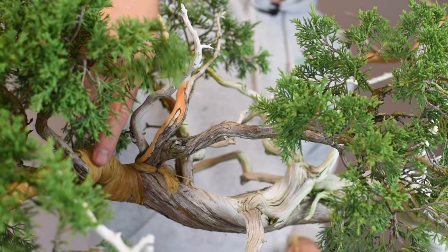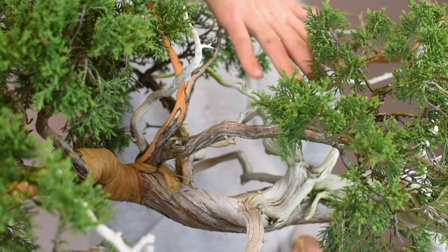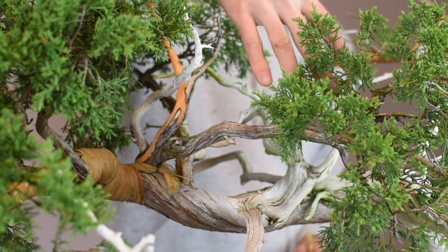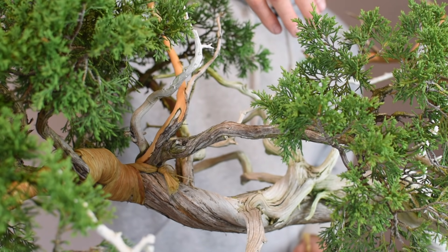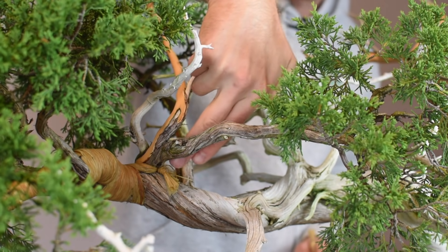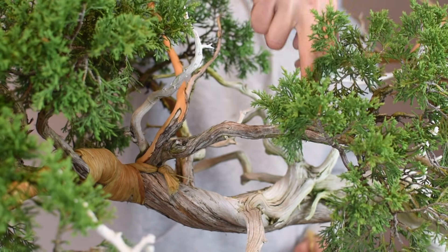In addition to the original branch, we also need to apply raffia to this branch on the right side of the tree — remember, this is the one we're going to be twisting up and over to start to create that picture frame around the center of the tree. The raffia on this branch actually needs to go on clockwise because this branch is going to be rotated clockwise back into this area. If a branch is being rotated in one direction or the other, always make sure you're applying the raffia and the wire in the correct direction so that it tightens as you twist it. I'm going to start the raffia from the interior of the tree and attach it from the same location as the original piece of raffia.